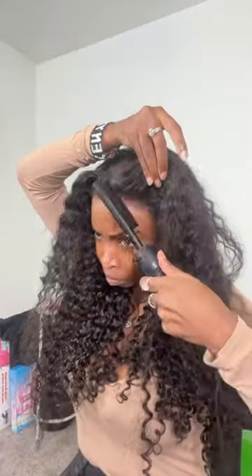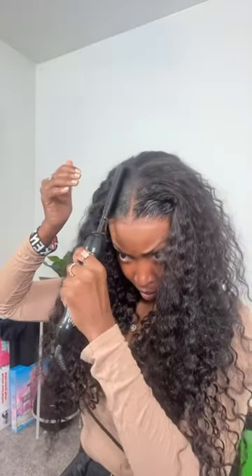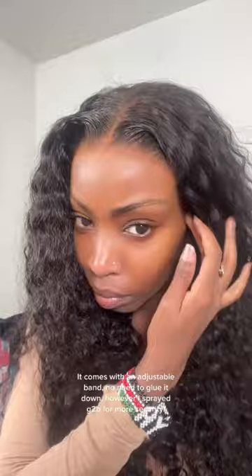I did not do anything to this hair besides get it wet and put it on my head. This glueless closure wig shook me — I was very impressed. So I decided to do a side part. This is my first time wearing a closure, so the fact that I could do a side part and I don't do hair should tell you everything. It's very versatile and clearly very easy to manage.